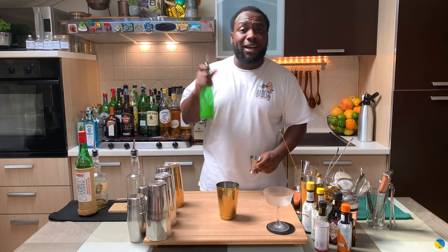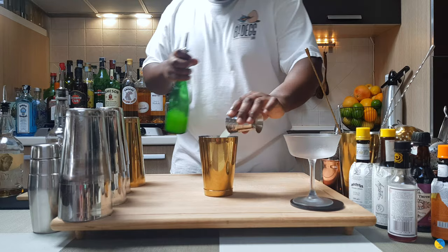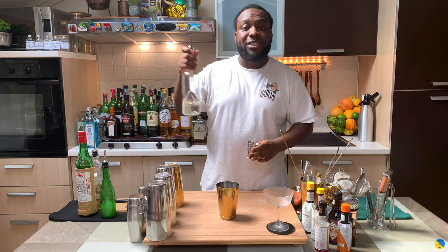We're gonna add 20 ml of lime juice, and 15 ml of gum syrup.